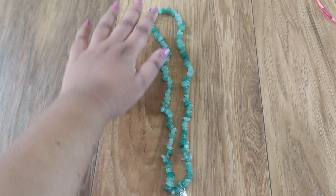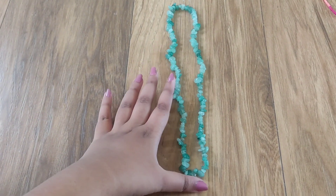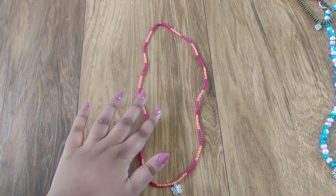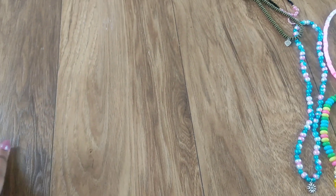This one is a very simple green aventurine natural stone with a very normal, simple leaf shaped charm. And the next one is seed beads. Most people love the seed beads with the butterfly charm. I love this color combination.